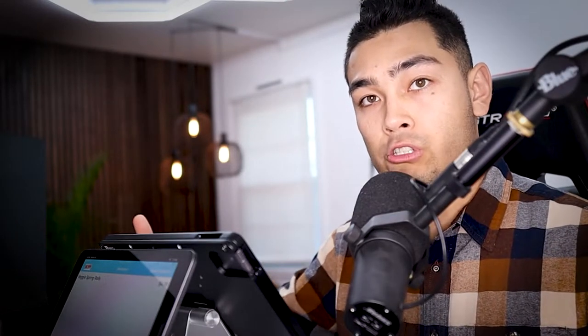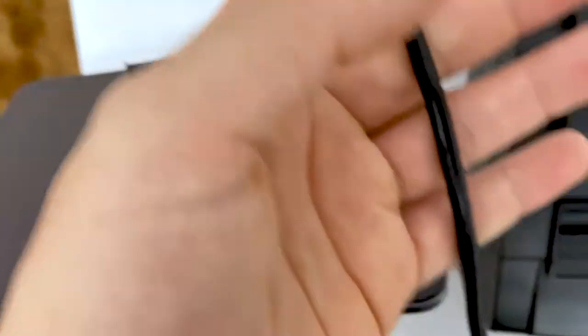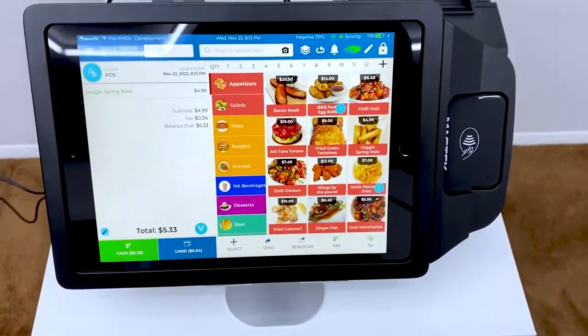This credit card reader hooks up directly to the charging port of the iPad itself, and there's a cable that hooks up from your wall outlet all the way to the credit card device. So the wall is powering the credit card reader, and the credit card reader is powering your iPad.